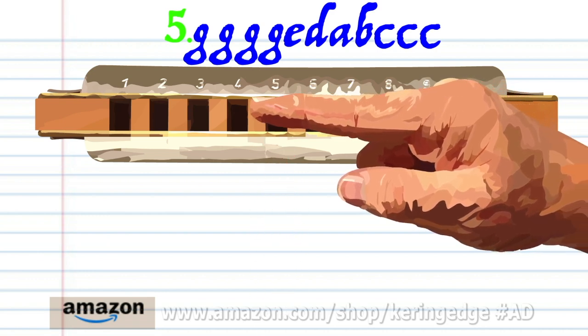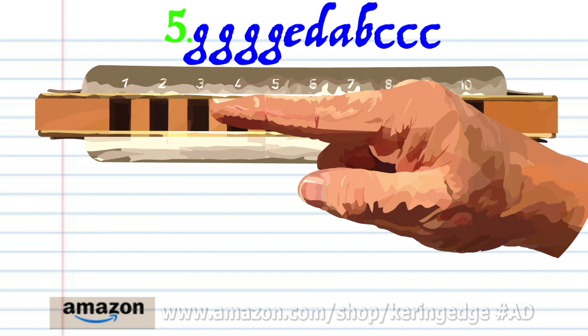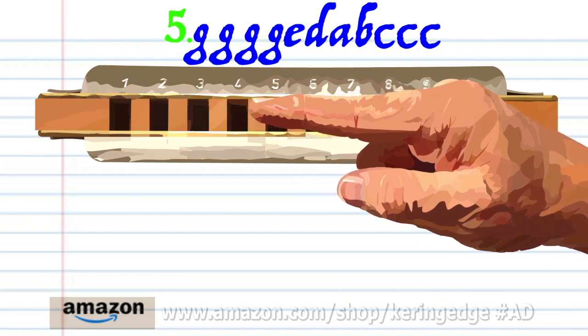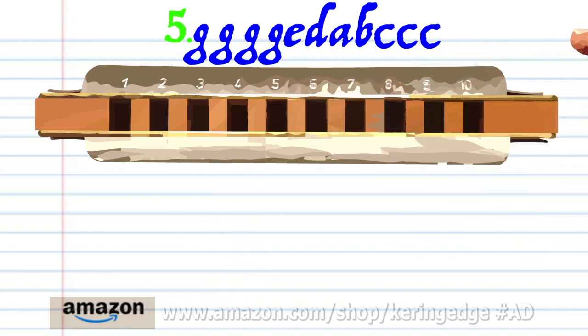Breathe in through four, breathe in through four into three and bend the note to produce A, and bend the note to produce A — breathing through three and blowing into four three times. Practice this until you end up with something that sounds like this.